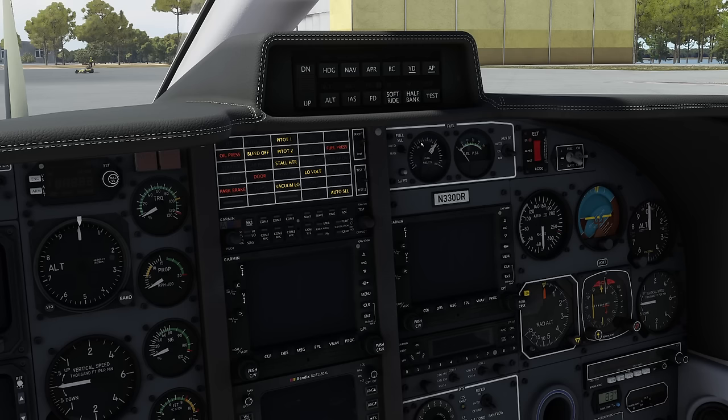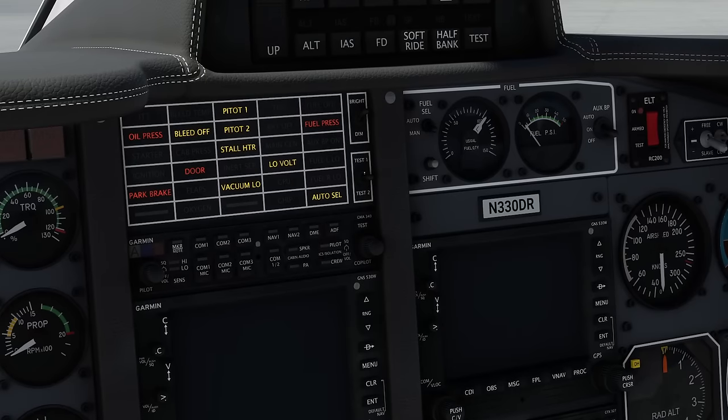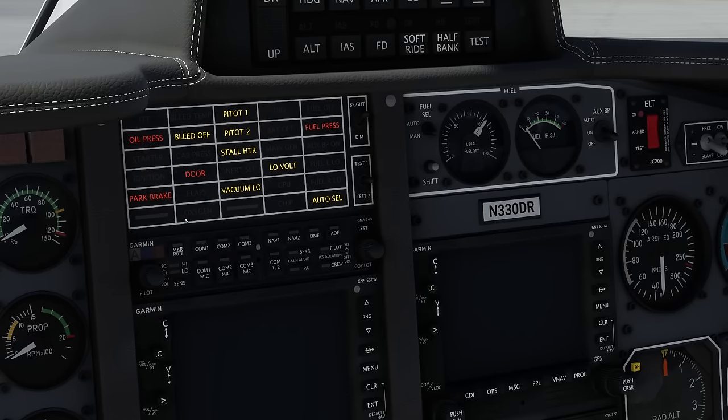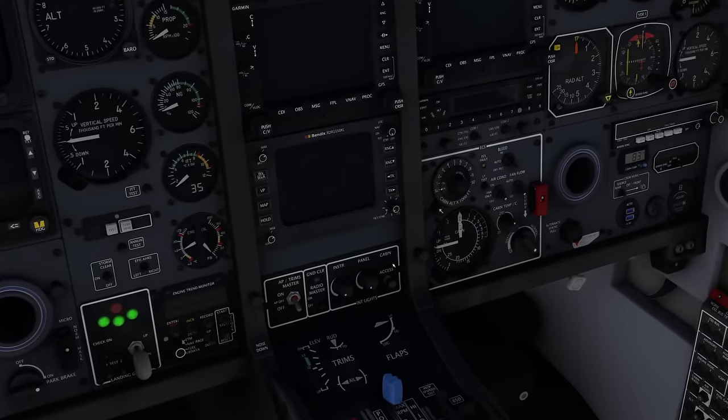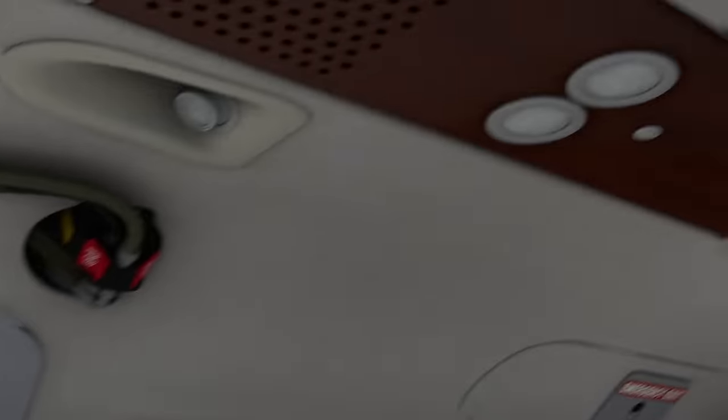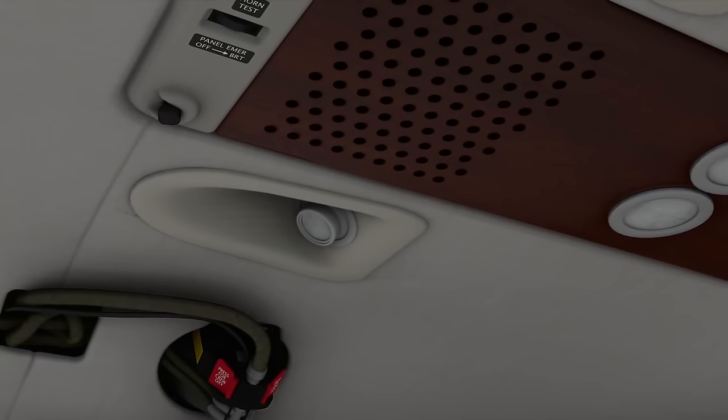Advisory panel check: move the test switch up, hold it, make sure everything illuminates, then move it down and hold it — make sure everything is illuminating. Then we go on to the oxygen enunciator down here, which is extinguished. Interior lights: it's daylight today so I'm going to leave them off, but you would find them mostly down here and further lights located over here.